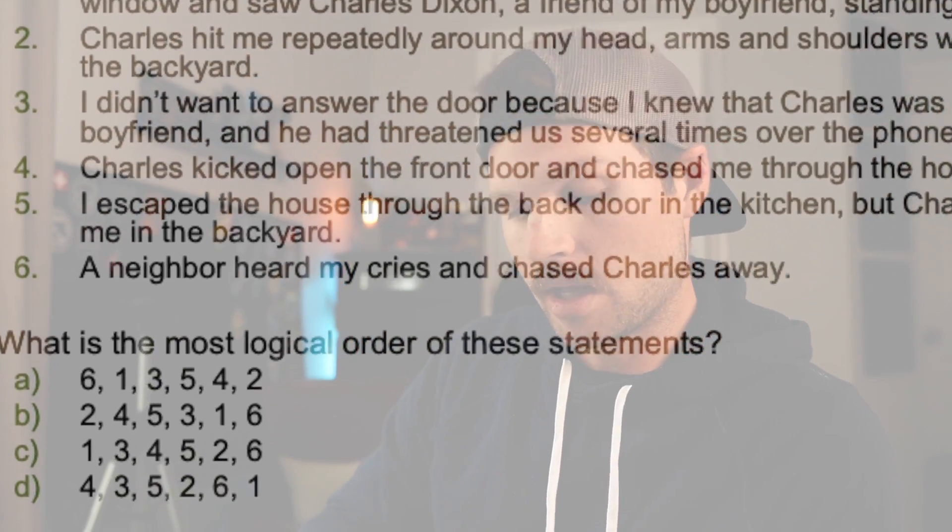Information ordering is self-explanatory — it's ordering information. They're going to throw a bunch of information at you and your job is to put it in the correct order of events. For example: 'I heard something loud at the front door. Charles hit me repeatedly around the head. I didn't want to answer the door because I knew Charles was very angry.' These things are out of order — you need to put them in order. The answers will be a sequence like two, three, six, seven, eight as the correct order. A good tip is that you'll get paper and pencil during the test, so you can write it down and work it out. Super simple — just place the events in the correct order.